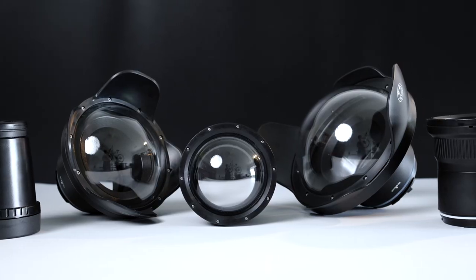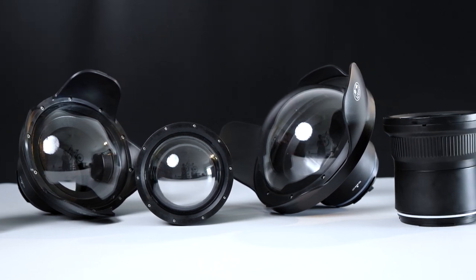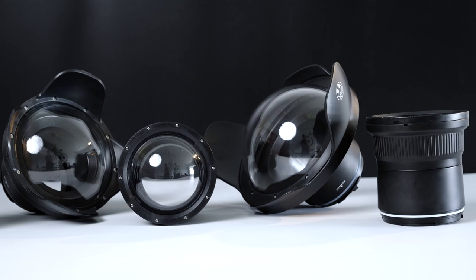If you want to find out which lens port you should pick to best suit your needs, stay tuned because I have a video coming up comparing most of their lens ports. Do subscribe and turn on notifications so you don't miss that.